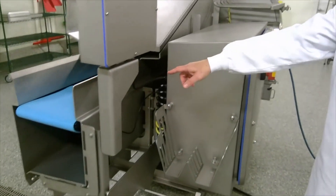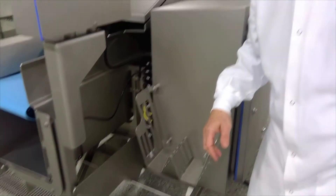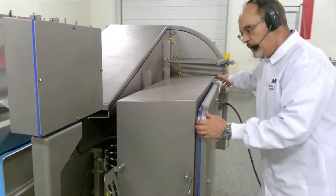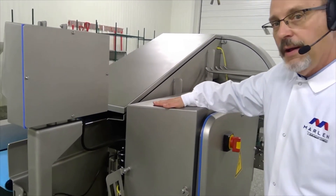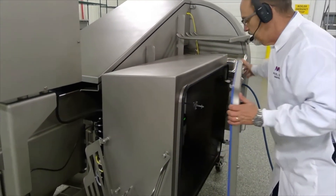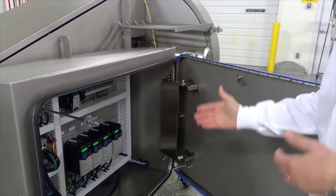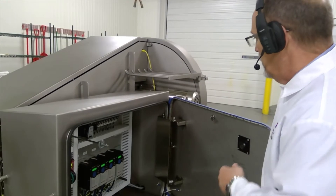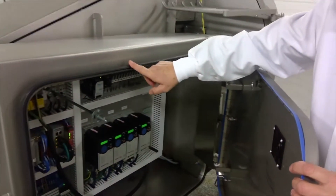The bed plates that support the upper and the lower belts are stored right here during sanitation, so that you can wash on both sides and get a good sanitary clean on those bed plates. On this surface of the electrical enclosure, you can see that there is a slope here as well. Here we have our single cabinet electrical enclosure with our high and low electrical power in this enclosure. This is a dual gasketed enclosure — here's the primary gasket and here's the main gasket.